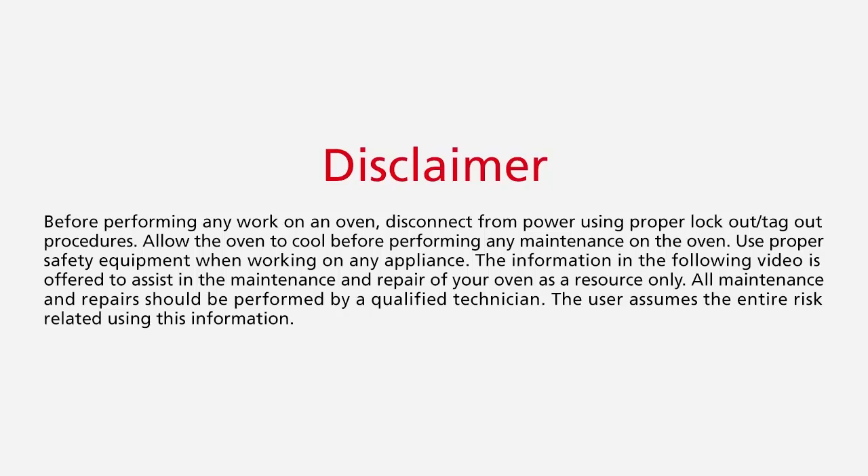Before performing any work on an oven, disconnect from power using proper lockout/tagout procedures and allow the oven to cool. Use proper safety equipment when working on any appliance. The information in the following video is offered to assist in the maintenance and repair of your oven as a resource only. All maintenance and repairs should be performed by a qualified technician. The user assumes the entire risk related to using this information.